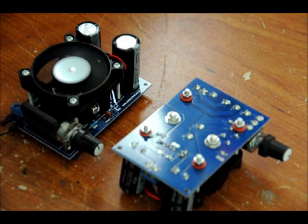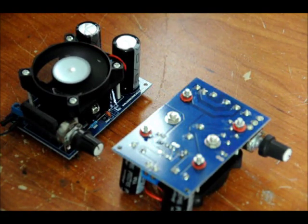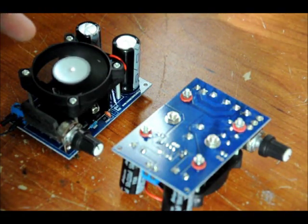Hi everybody. Patrick here from EngineeringShock.com and ElectronicLessons.com. This is one of our new kits. We're coming out with about 25 new kits within the early New Year, so stay tuned for some new cool stuff. This is an LM338 power supply circuit with heat sink and cooling fan.